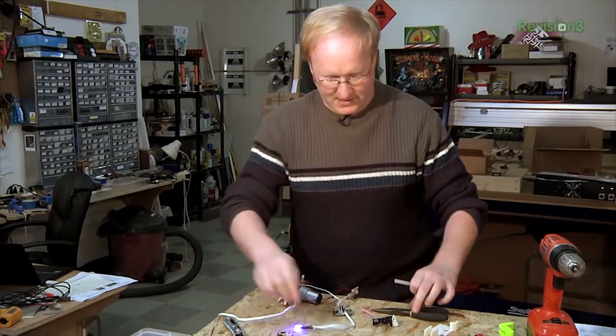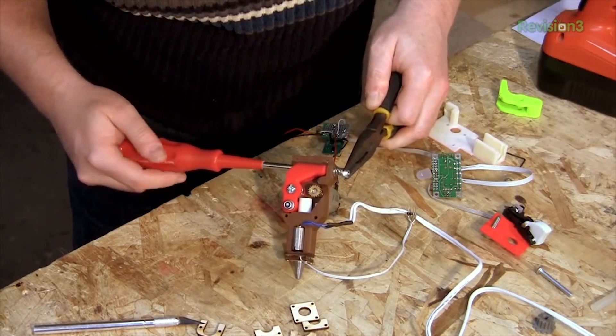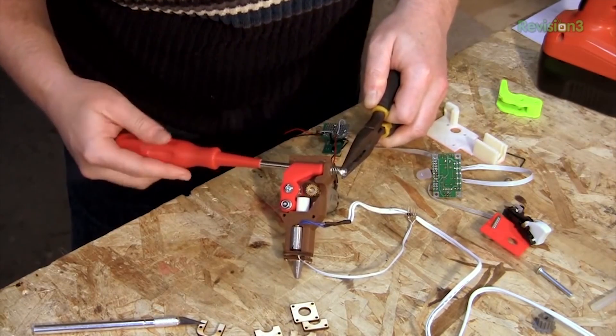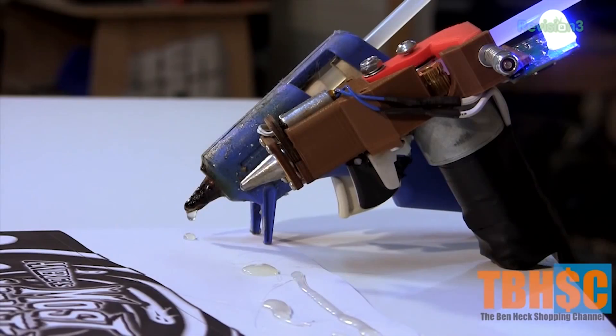Next, we're going to talk about the super glue gun project. Previously in this build, we hacked apart a small 10-watt glue gun for the heating and extruding element. We found a DC gear motor that could extrude glue, attached a 3D printer-style gear grip to the motor and an idler wheel, and attached an analog speed control. Now, how are we going to turn this into a product?